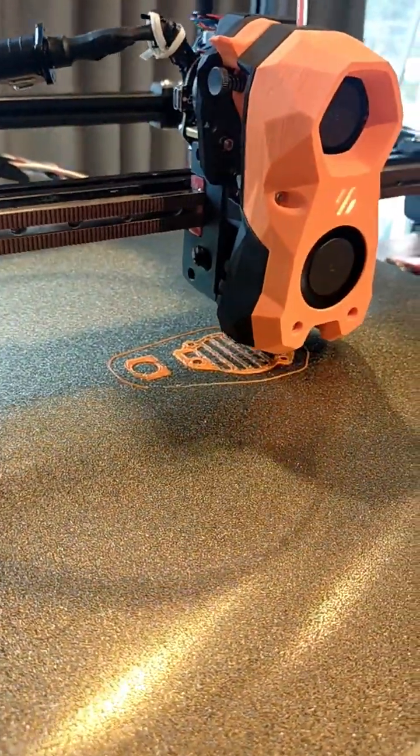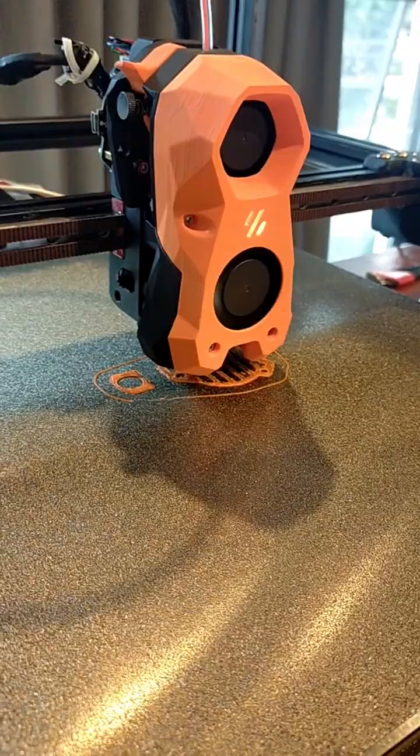Hi everyone! Today I'm printing the canvas mount I found online, just to hold my canvas and the aviation connector.